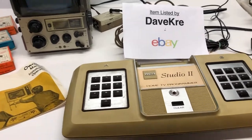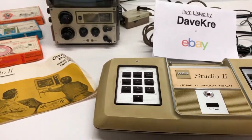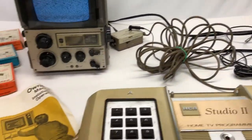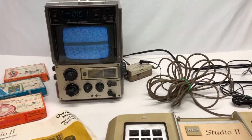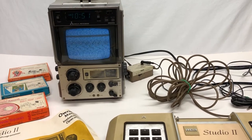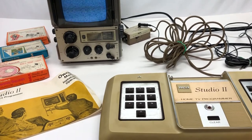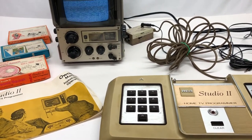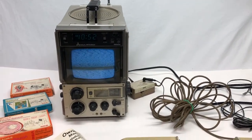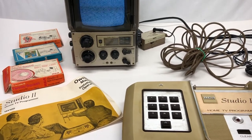This video is about the RCA Studio 2 Home TV Programmer. I'm selling this on eBay, so part of it is to demonstrate that it does in fact work. I'll also show you how to set it up. The third thing I want to do is argue that the RCA Studio 2 doesn't stink — it gets some really bad reviews and is called one of the worst consoles of all time, but I'm going to argue that's not the case.